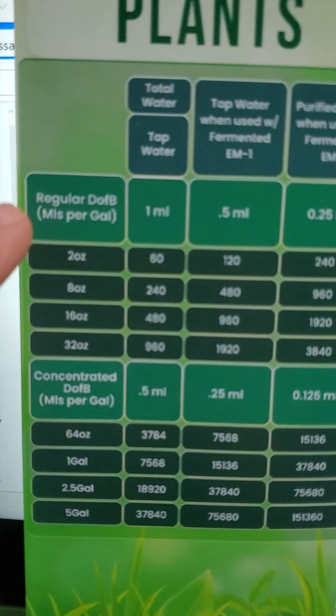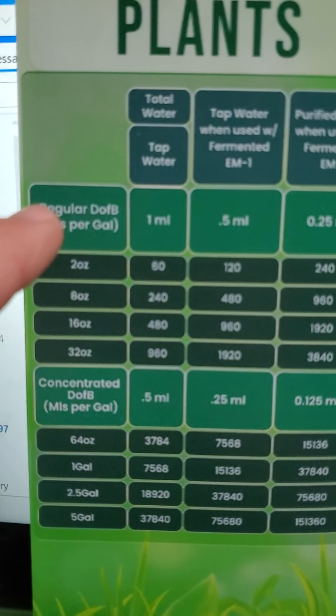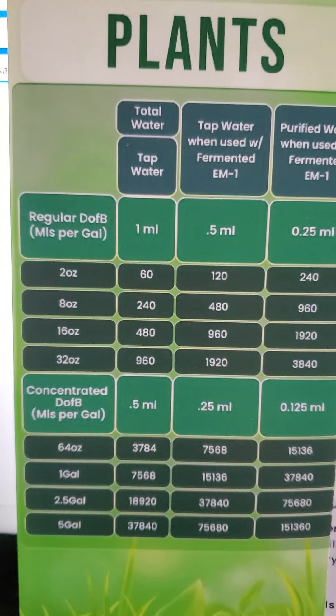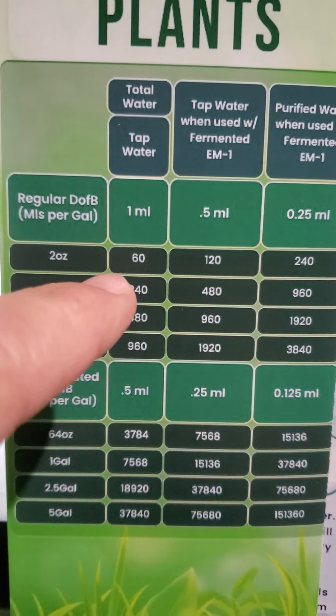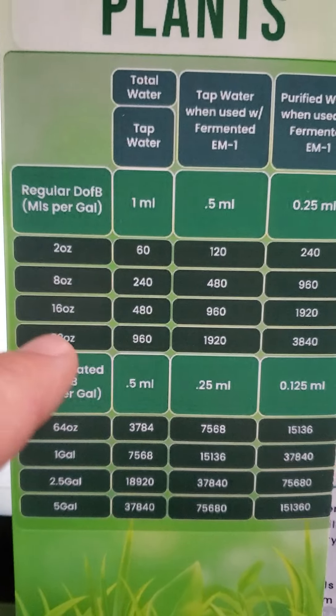You can purchase either the regular drops of balance or the concentrated drops of balance. If you buy the regular drops of balance and use it with tap water, you're going to use it at 1 ml per gallon. A two ounce bottle would be good for 60 gallons, an eight ounce would be good for 240 gallons.